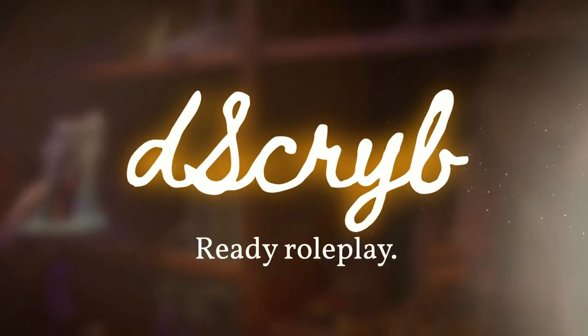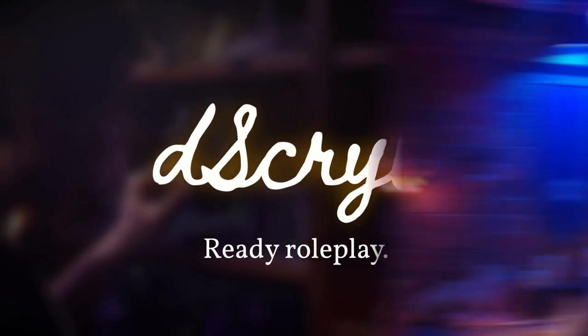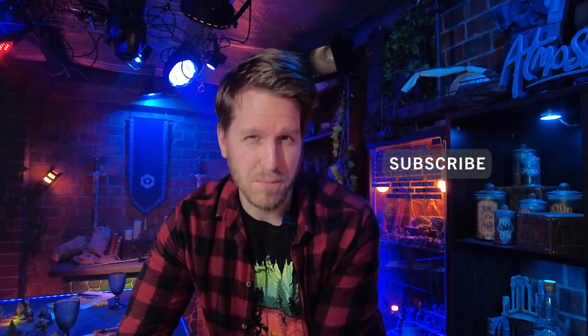This video is brought to you by D-Scribe, linked in the description for 10% off your first subscription payment. Hey everyone, I'm Sebastian and welcome to Atmosica, your place for creating an inspiring atmosphere for your tabletop role-playing games.